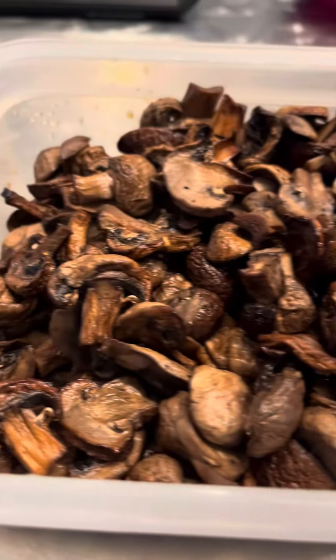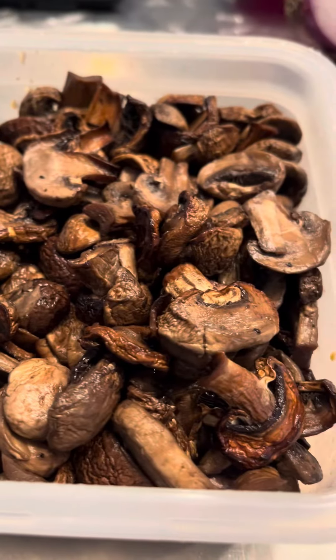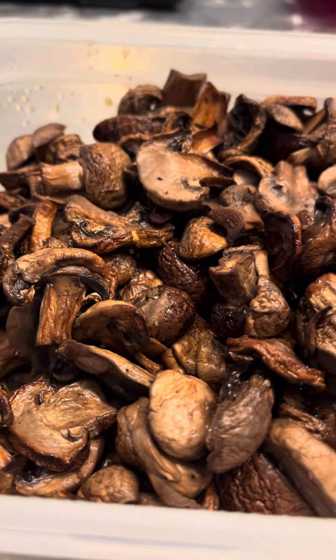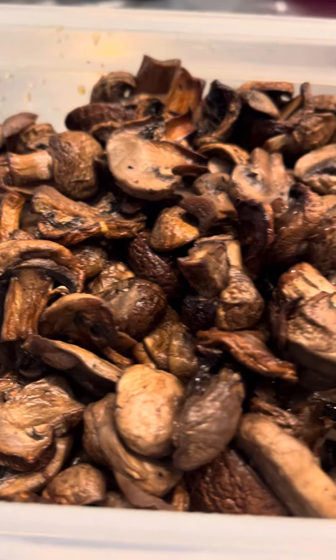Those are the mushrooms after. I hope you make these. How I cut these was I sliced them into three slices per mushroom. If they were really small, I just cut them in half.